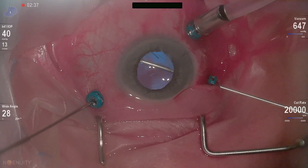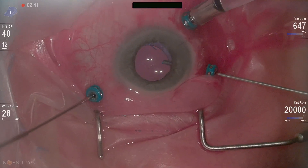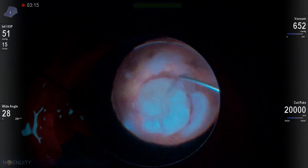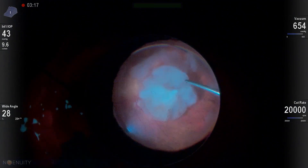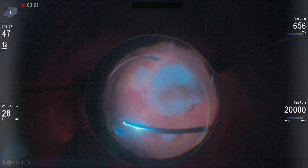First of all, we always take the conjunctiva down if there's a majority of the lens fragments there, in order to allow us to get a fragmentome in the eye. So you can see this patient — kudos to the cataract surgeon — got a well-placed sulcus IOL in position.